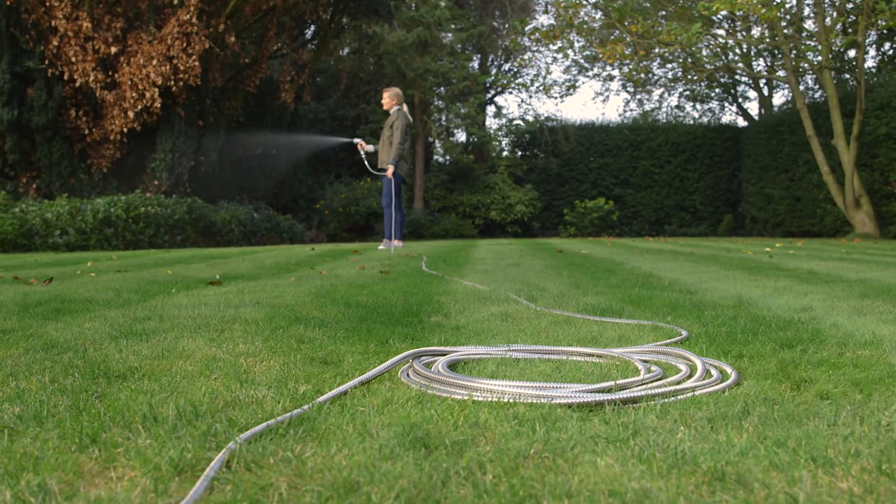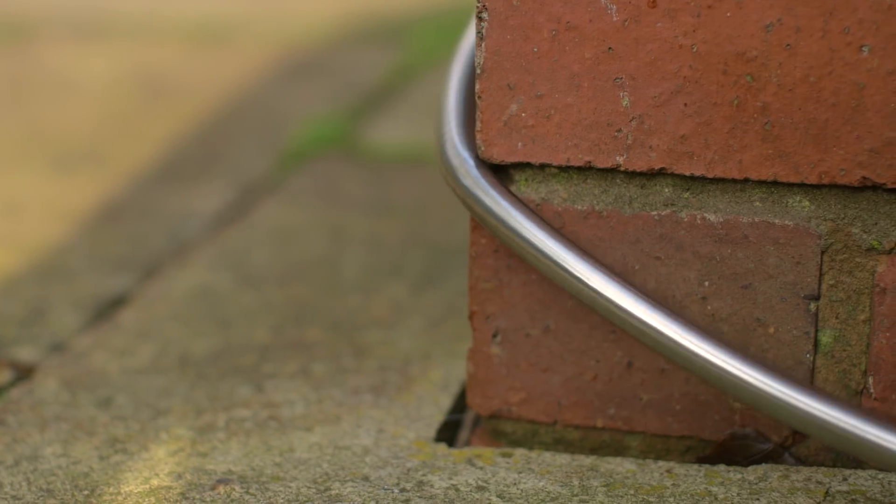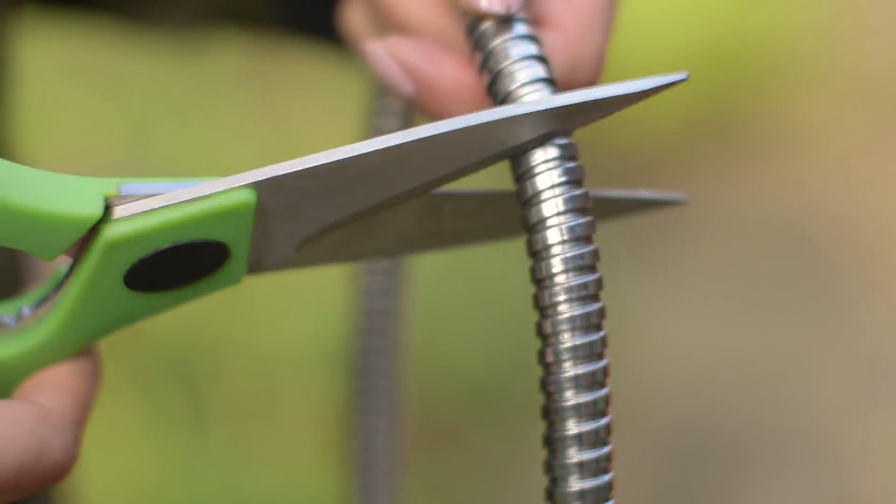Made from high-grade stainless steel, it's strong and flexible, and can't be punctured by thorns, nails or sharp objects.